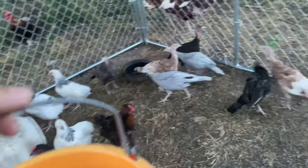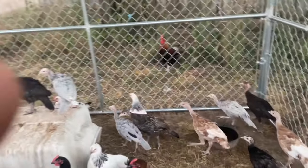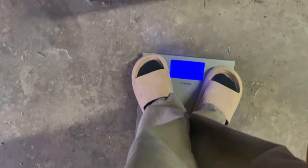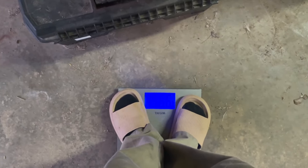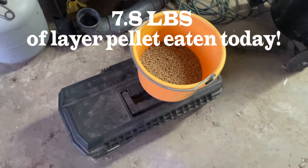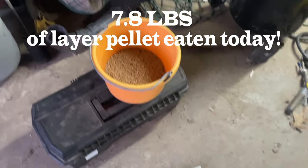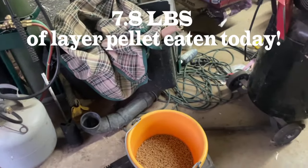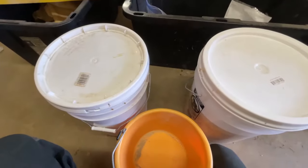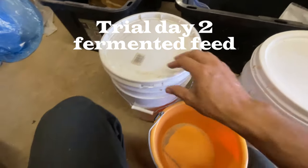We got about a quarter bucket. Let's go weigh it. The scale reads 160 with the bucket, 156.6 without — so 3.4 pounds remaining. That's approximately 3.4 pounds left over.